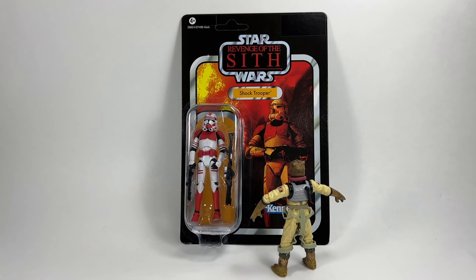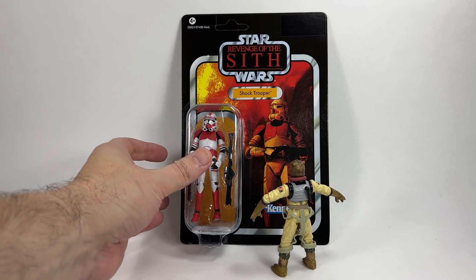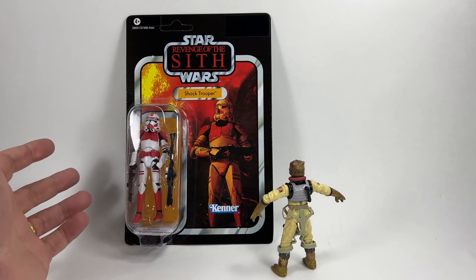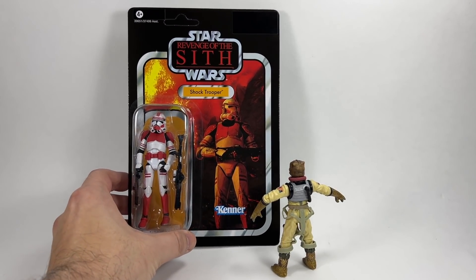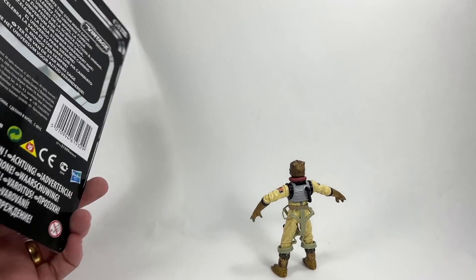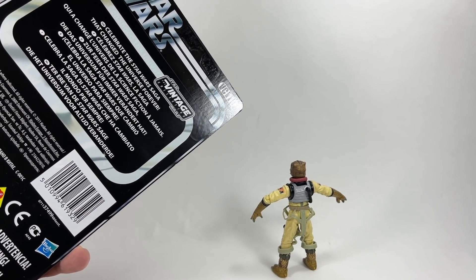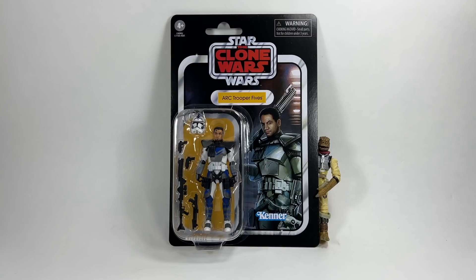In 8th place we have VC110, the Shock Trooper on the Revenge of the Sith card. It was very difficult to choose between this one and the VC60 501st because essentially they're the same figure just repainted, using the VC45 body with the oversized helmet. But there's something about the Shock Troopers and this card back — that's Mustafar in the background — that makes him look absolutely awesome. Anything with fire really makes it pop, and this one always looks great on the wall.